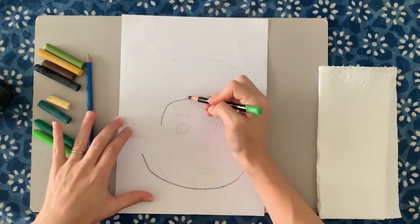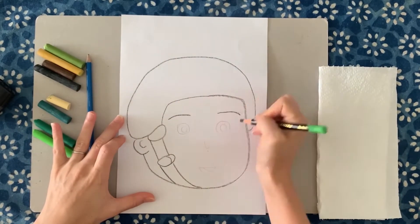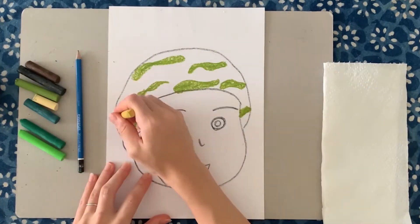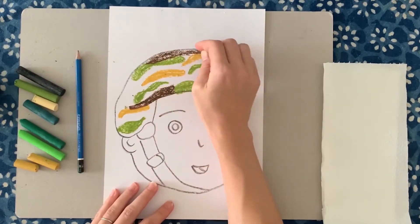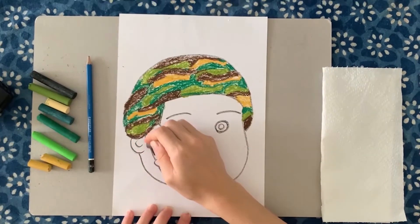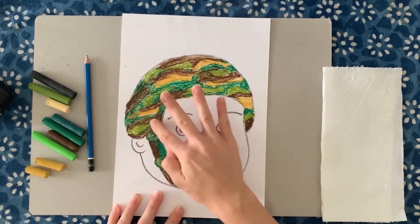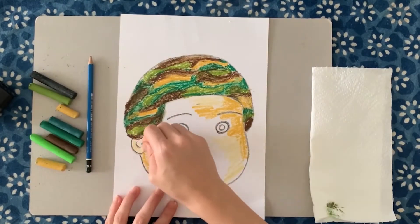Draw the face, including the helmet and straps. Start by colouring the helmet in. Start with one colour, for example green, and colour it in sections. Then add different shades — a lighter green and then a brown. Colour in the helmet straps.